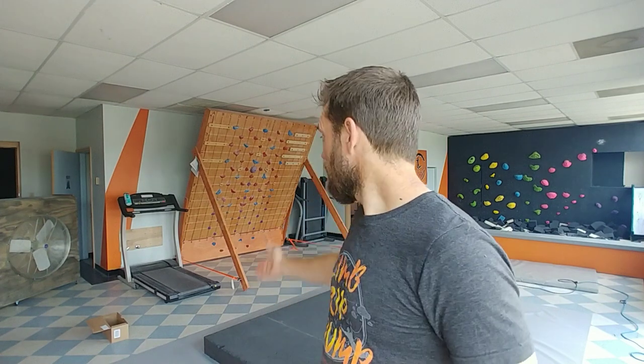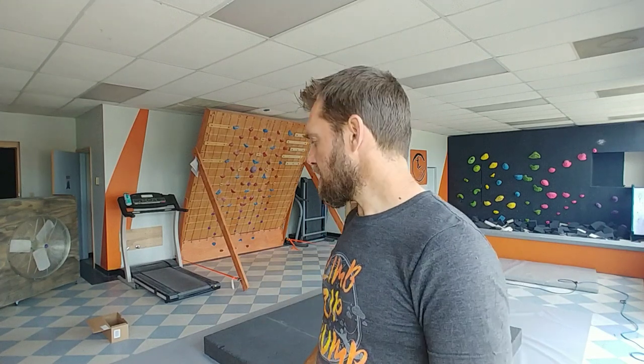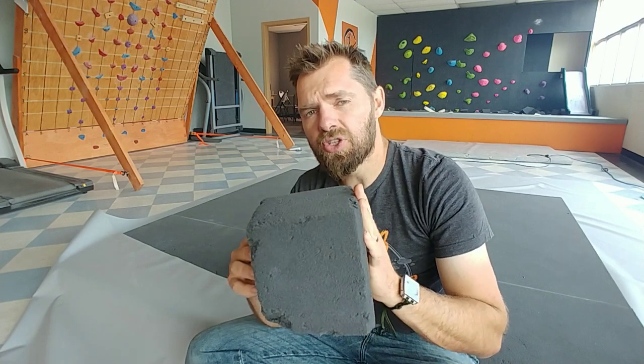Now, some of the other ways you can accomplish this flooring: one option is just getting crash pads — a couple of crash pads you'd have for going outside anyway — and keep those underneath your systems board. That can be expensive. What we're doing today is not really cheap either, but it's something you can keep in place and have it look really nice. I'm going to cover how to do this today.